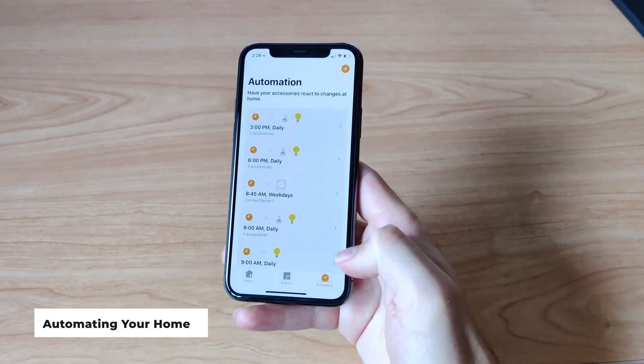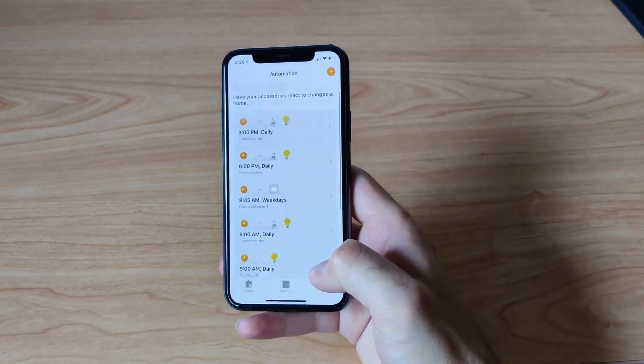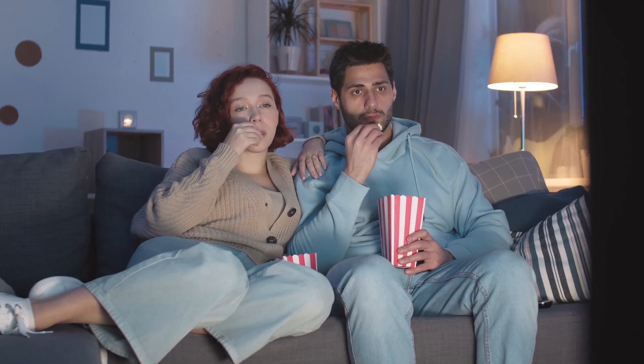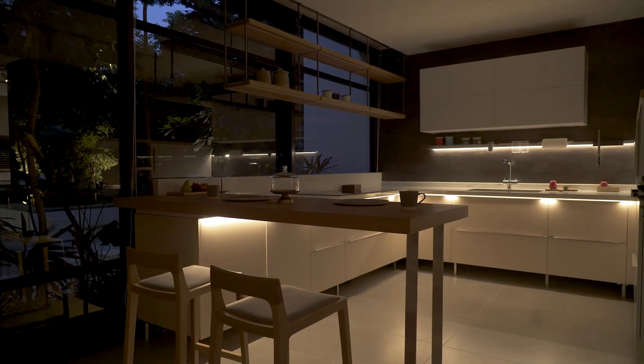Step 5: Automating your home. Enjoy the convenience of automating your home with HomeKit. Create scenes to set the perfect ambiance for any occasion. With just a tap or voice command — movie nights, dinner parties, or cozy evenings — HomeKit helps you create the perfect atmosphere effortlessly.